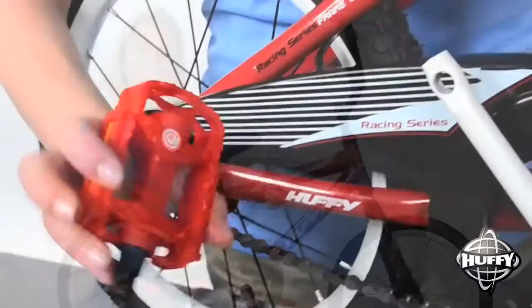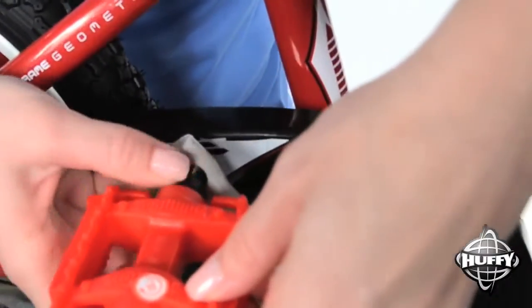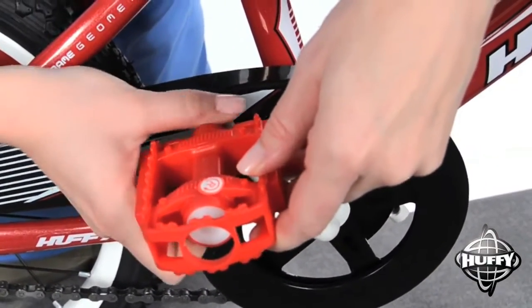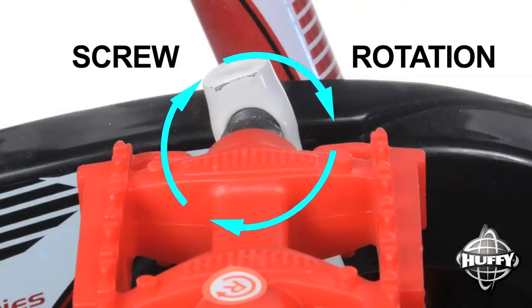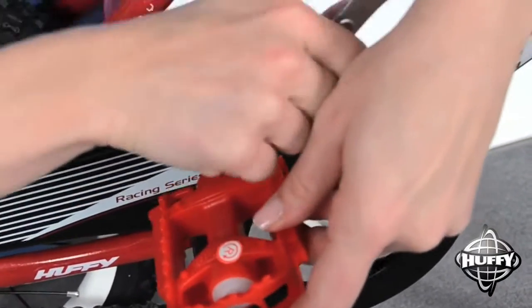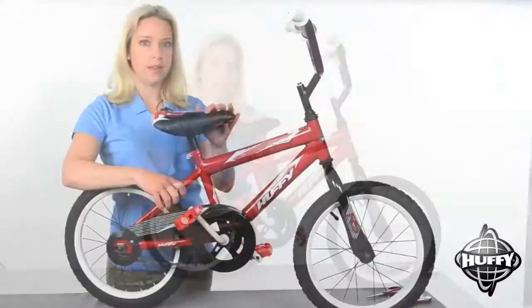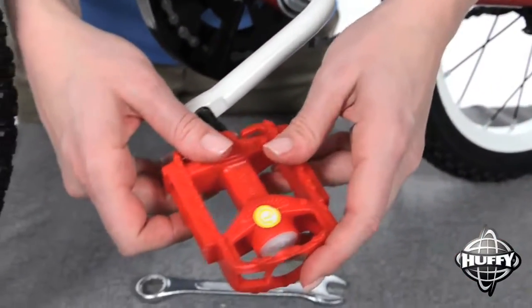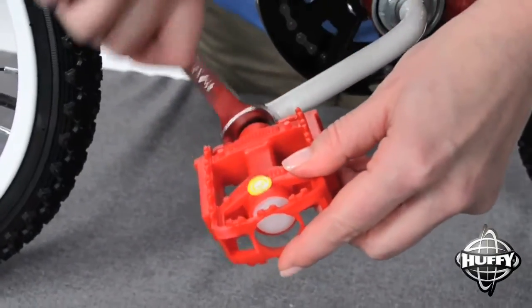Two steps to go. Note that the pedals are marked with stickers showing left and right, coded as if you are sitting on the bike facing the handlebars. Take the pedal marked R with right-handed threads. Start by inserting the pedal by screwing it by hand into the right crank. Do not force the pedal into the crank — if it does not screw in by hand, check that the correct pedal is being used and that the threads are not cross-threaded. Tighten the pedal with a wrench in a clockwise direction after four to five turns by hand. The shoulder of the pedal must be touching the crank and the pedal must be tight. The pedal marked L has left-handed threads. Start inserting it in the left crank by hand and tighten it in a counter-clockwise direction after four or five turns. Make sure the shoulder of the pedal is touching the crank and the pedal is tight.